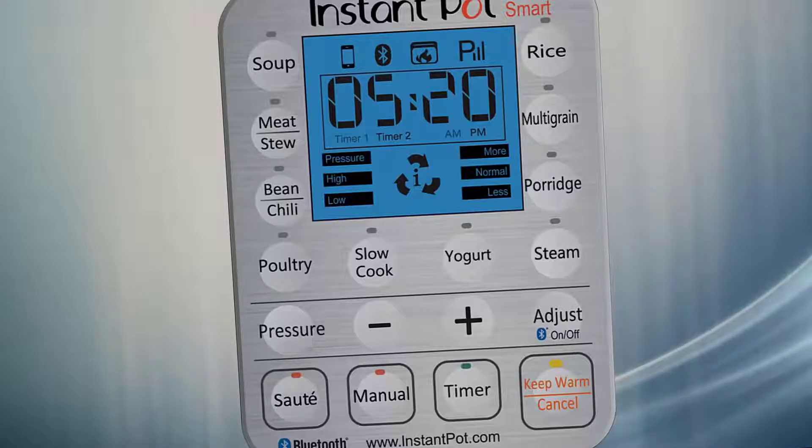The Instant Pot Smart still has the favorite features of their previous best-selling model, the Instant Pot Duo. It still pressure cooks, slow cooks, rice cooks, steam cooks, it lets you brown and sauté things directly in the cooker, it lets you keep things warm, and you can make yogurt too.